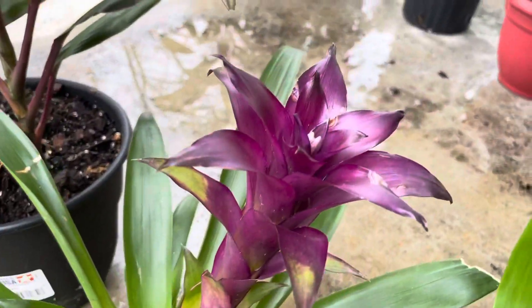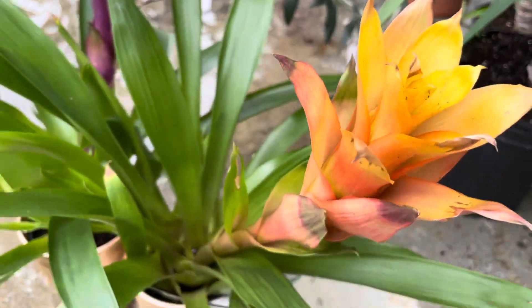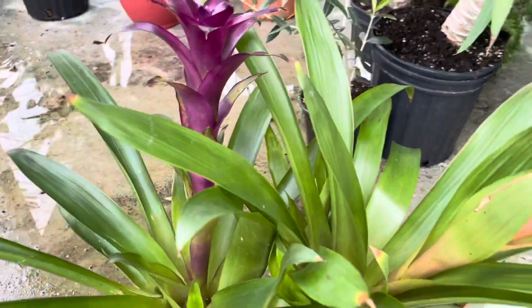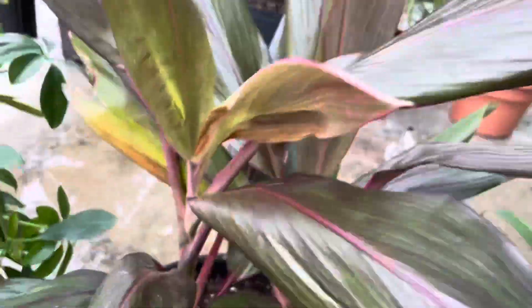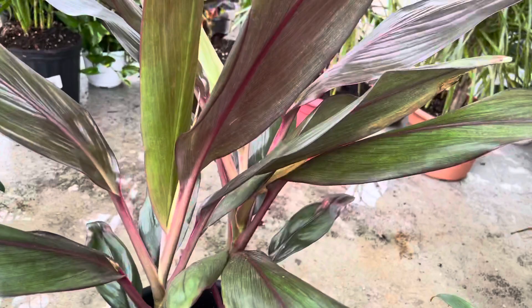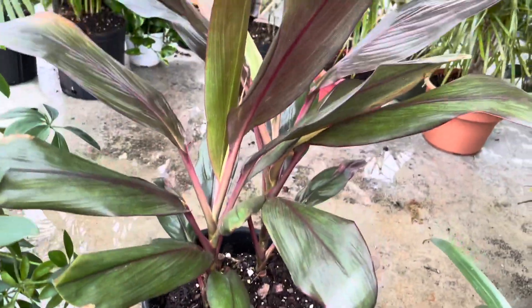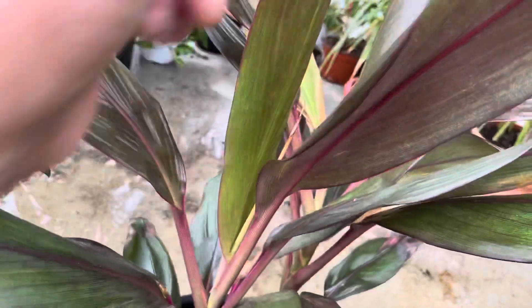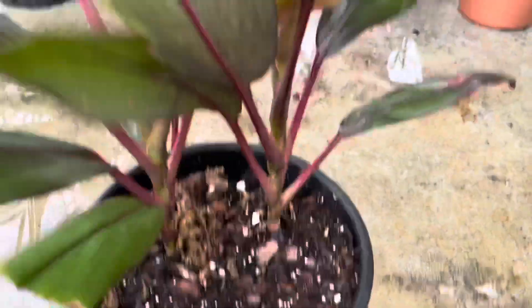Next guys, I have two Bromeliads — different colors. This is a purple one, and the other one is orange, but I like yellow. Okay, those are my two Bromeliads. I also have my Cordyline — this is the first time the Cordyline has been outside. I think I put something near it that damaged it, so I hope it will come back to its right growth spot, but I'm going to put it outside so that it will grow well.